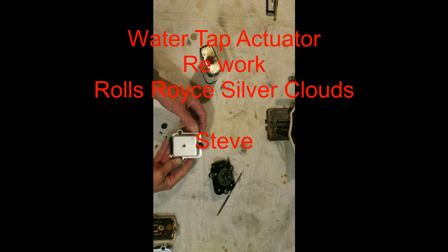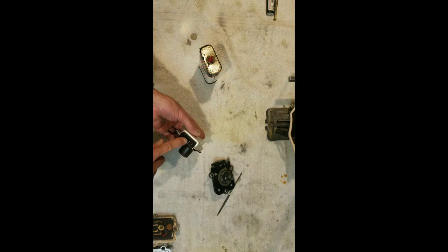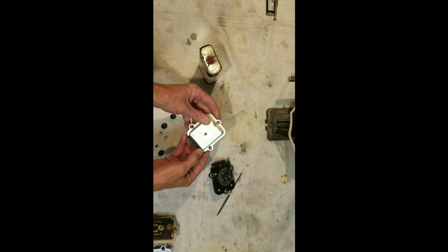I've always wondered what was inside one of these. These are actuators. The correct ones have four terminals on them, labeled 1, 2, 3, 4.